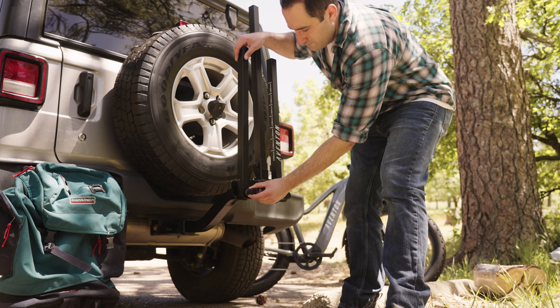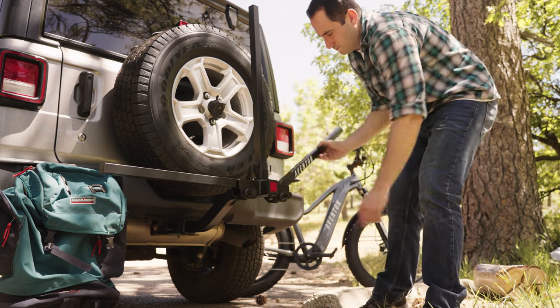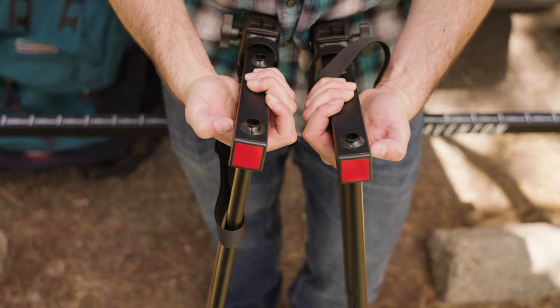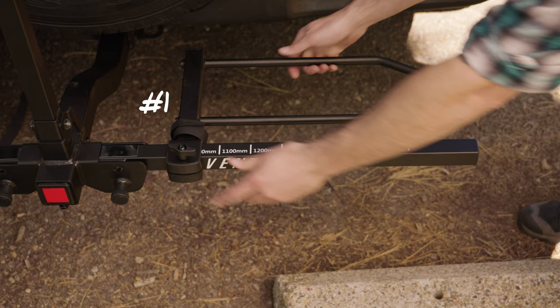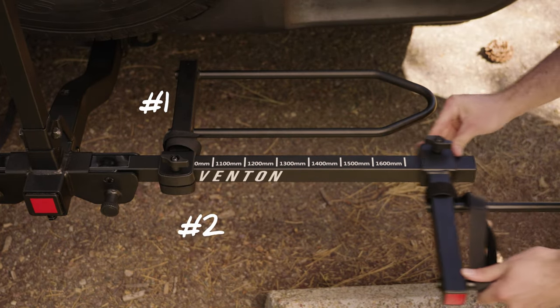Pull the pins to release the posts. Now it's time to install the wheel trays. It's important to note that the two wheel trays with the red reflectors should face away from the vehicle. Install the wheel trays by loosening the knob and sliding them onto the wheel post. Start on the right side with the wheel tray that is closest to the vehicle first.